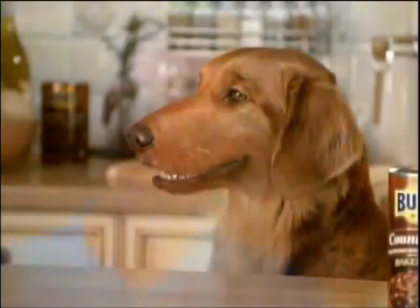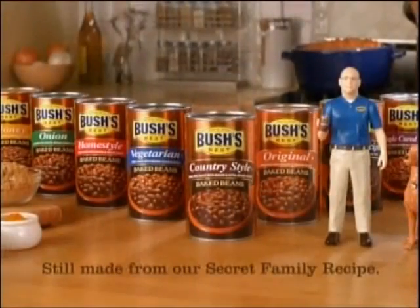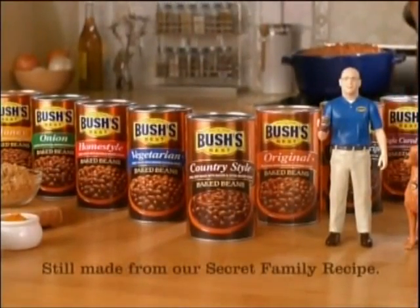Batteries not included. Aw, you're no fun. Enjoy Bush's baked beans, still made from our secret family recipe.